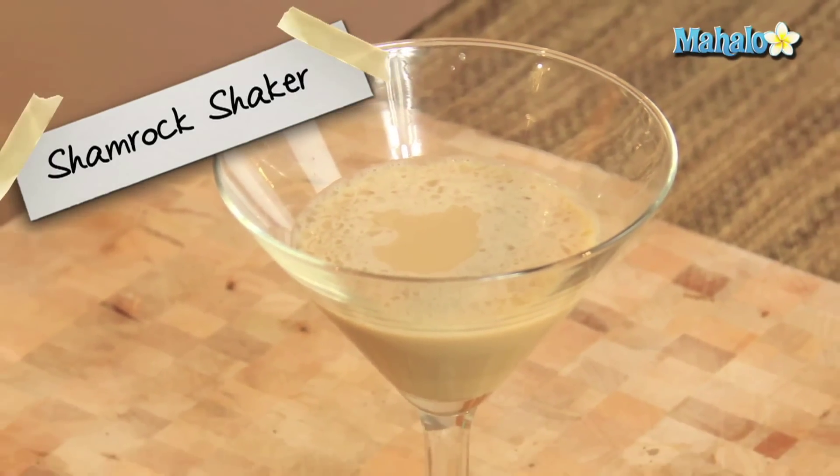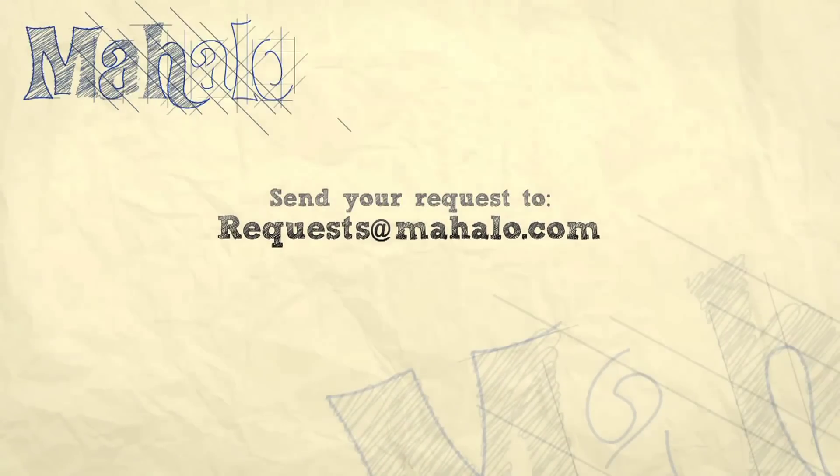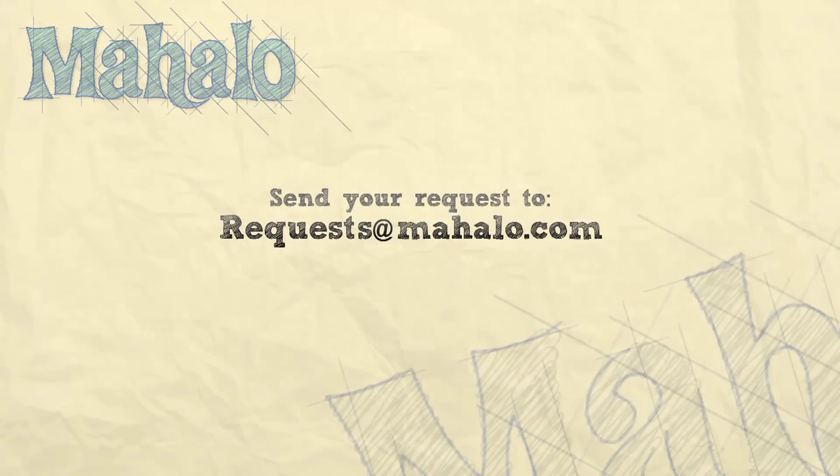Thanks for watching. Make sure to subscribe. And if there's something that you want to learn how to make, send me an email at requests@mahalo.com. And don't forget to check out our other great videos.